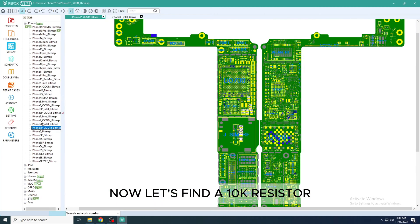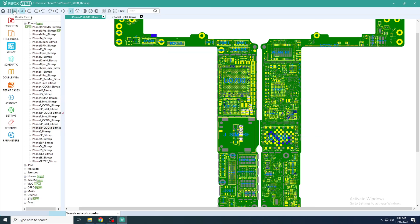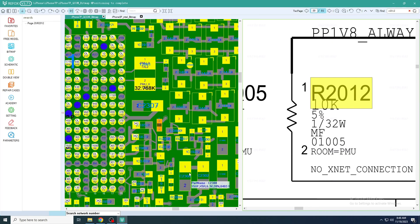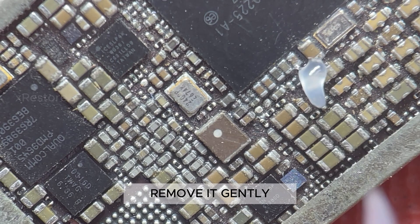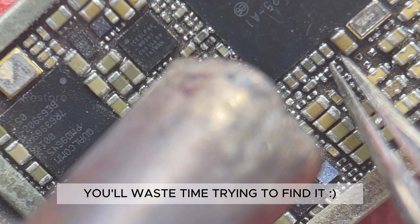Now let's find a 10K resistor. I'm taking it from the iPhone 7 Plus here — specifically, it's the R2012 resistor. Remove it gently. Don't let it fly away, or you will waste time trying to find it.